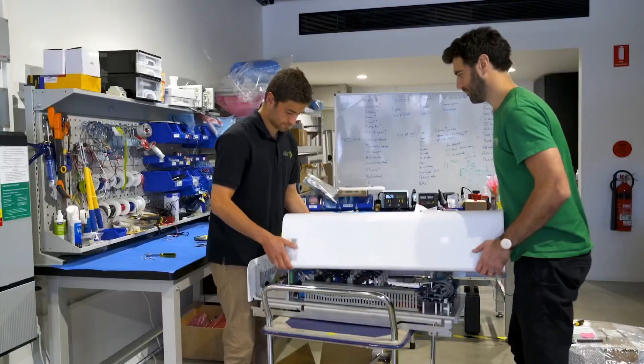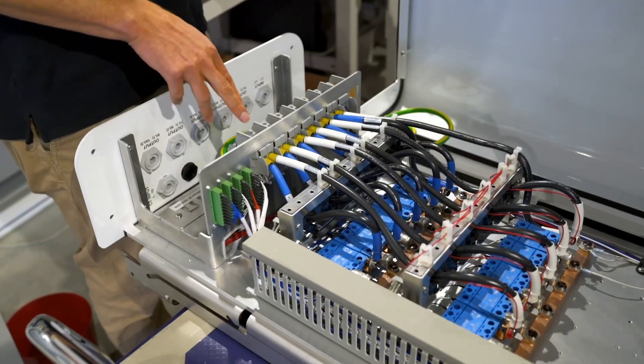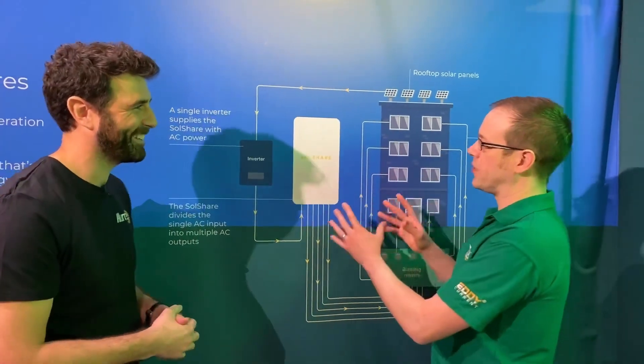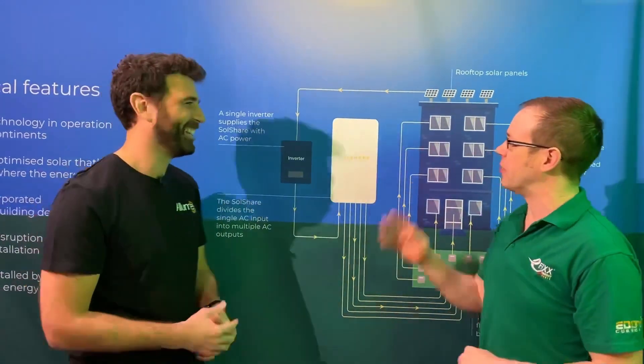At Illumi, we've created the SolShare — it's the world's only hardware for connecting multiple flats to a shared rooftop solar system. It's globally the only one that exists, which is quite a claim, but correct.